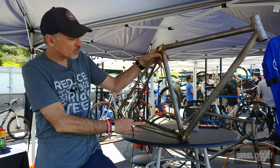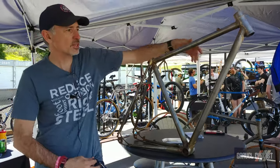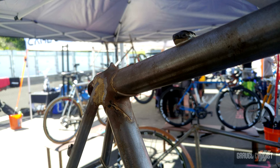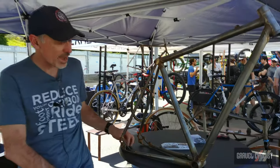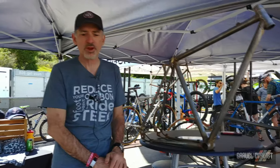This one happens to be a 52, made with internal brake lines — you can see them on this side, filleted into the seat cluster. 142 by 12 through axle dropouts, and a good all-around riding bike.